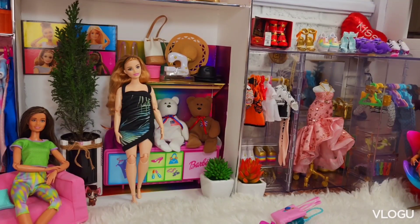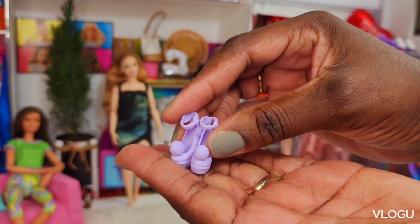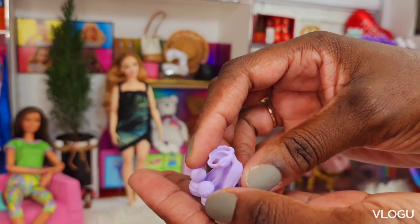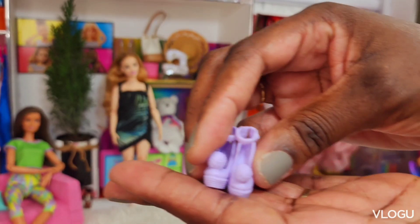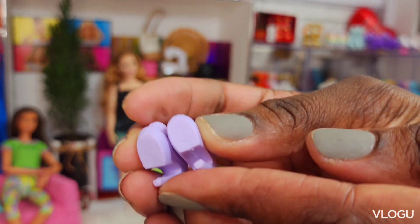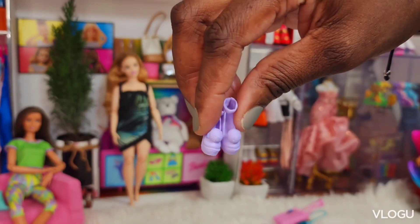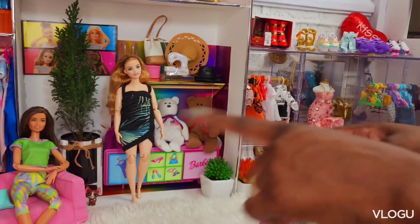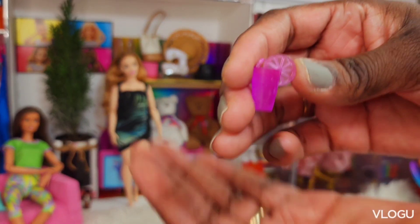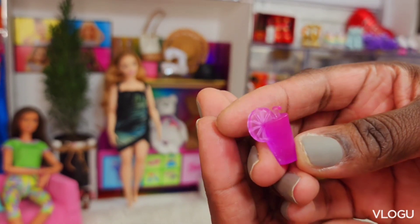Last but not least we got some shoes — light purple. I call it lavender, it's very pretty. The bottom has the Barbie logo "B" — that means for original Barbie size dolls. And we almost missed our drink — we have a lemonade with a straw. There's no handle for her to hold it so I don't know how she's gonna do that, but we'll figure it out.